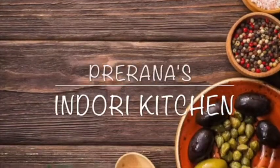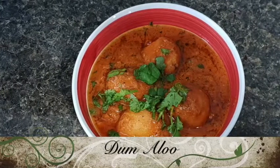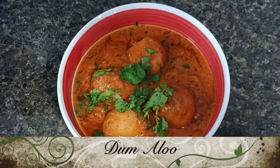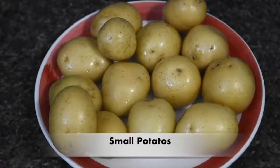Hello friends, welcome to Prananda Sindhari Kitchen. Today we are preparing tamalo, which is very yummy and tasty. Let's make a tamalo.